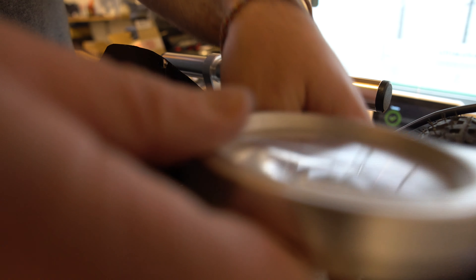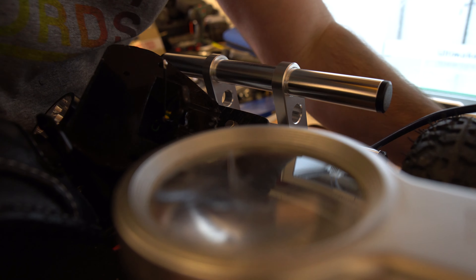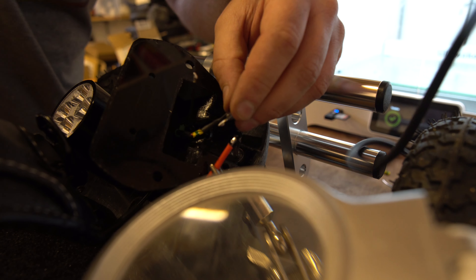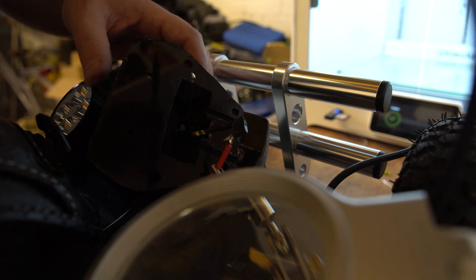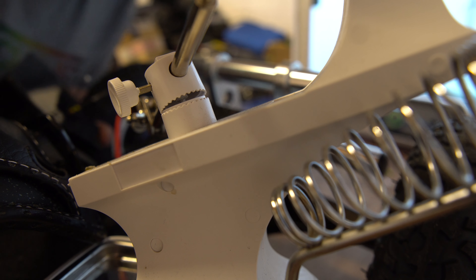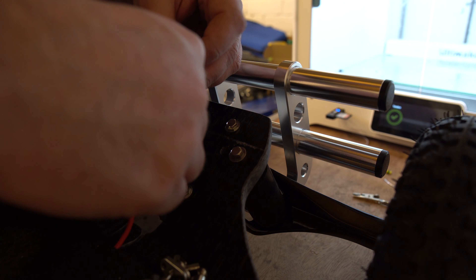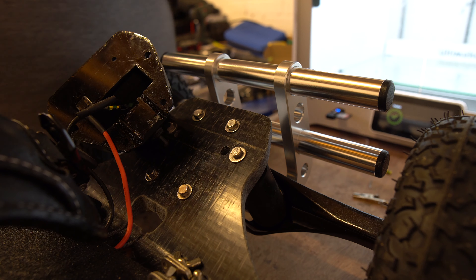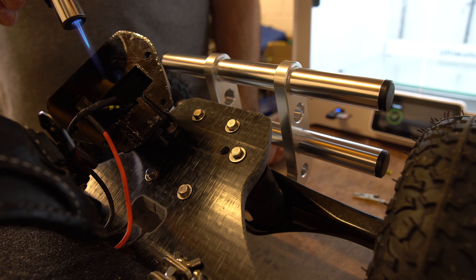This might be quite tricky — I need the third hand. Don't buy this third hand guys, this third hand is garbage. After a bit of a struggle with the soldering, that's all joined up.